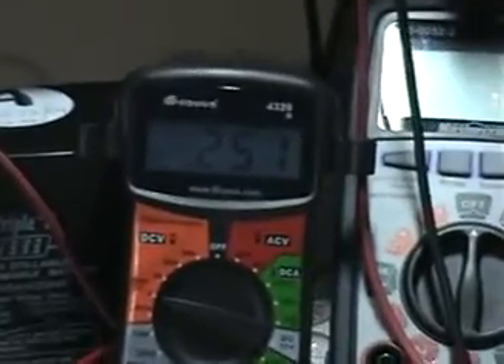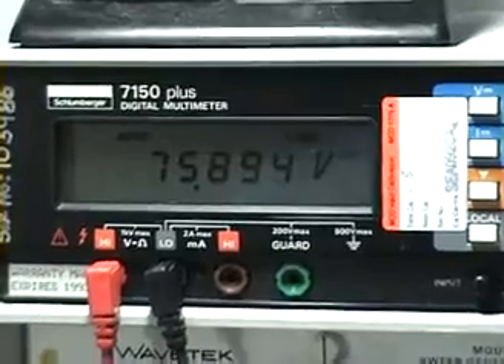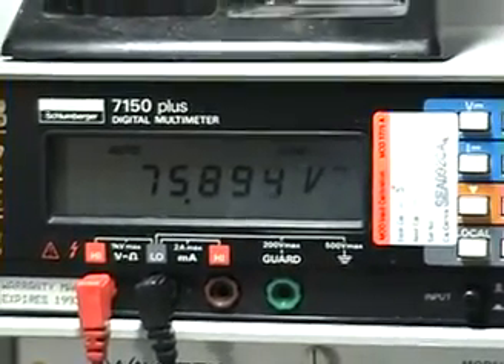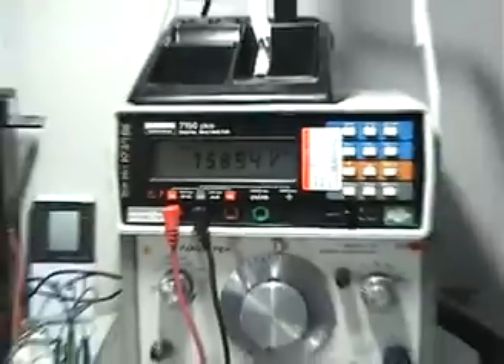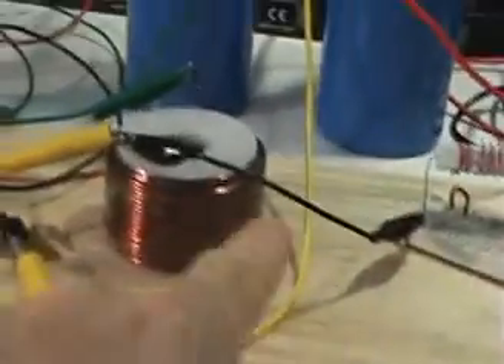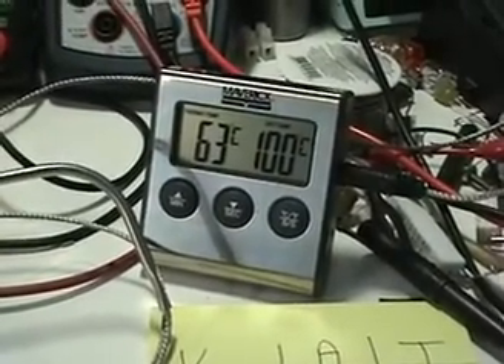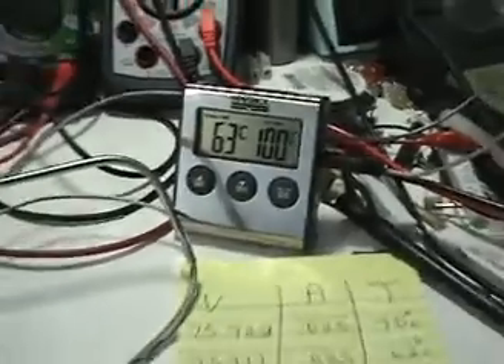The frequency and everything is the same. I only adjust the duty cycle to maintain the same amount of current going into the circuit. We're down to 75.89 volts — that's where I finished the last test. I've let this run for a bit to heat the resistor. This is inductive flyback feeding this resistor from the coil, and that's the maximum heat we can get on that resistor using this coil.